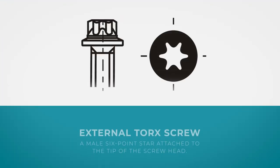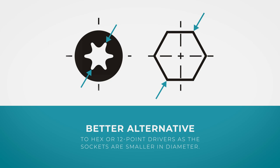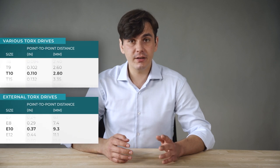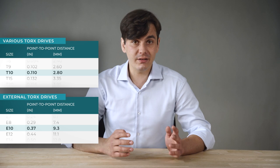There is also an external screw, which is a male 6-point star attached to the tip of the screw head. It provides a better alternative to hex or 12-point drivers, as the sockets are much smaller in diameter. Pay attention that E10 and TX10 have different sizes — one is external, while the other one is internal.